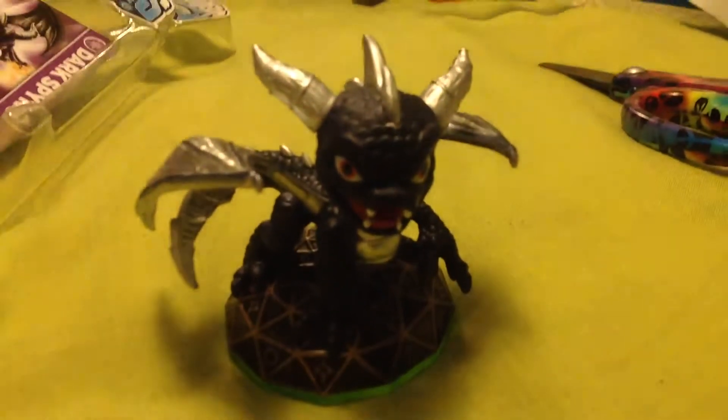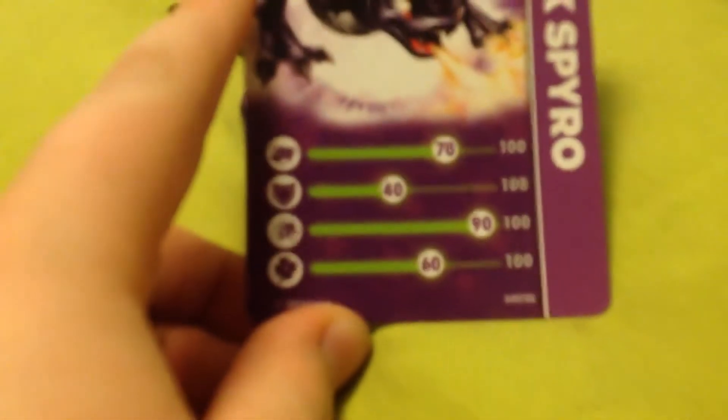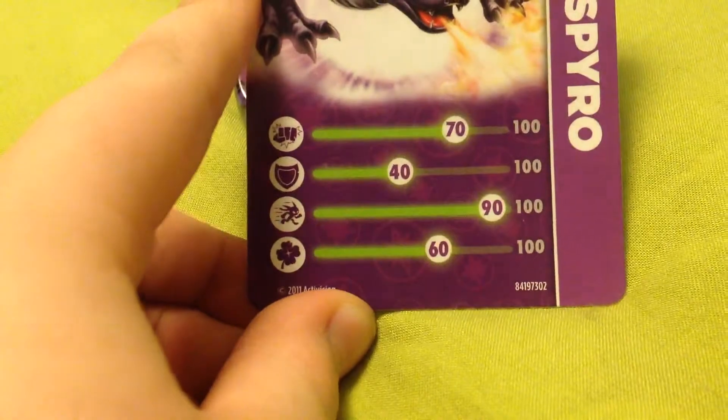There he is. Let's close it and get his card out. That's his card — he's really good speed. He runs very quick.